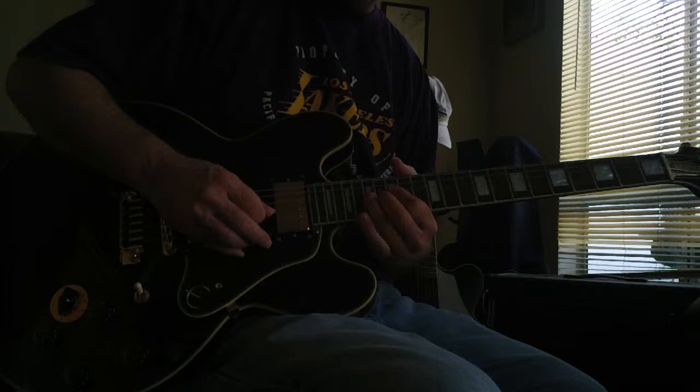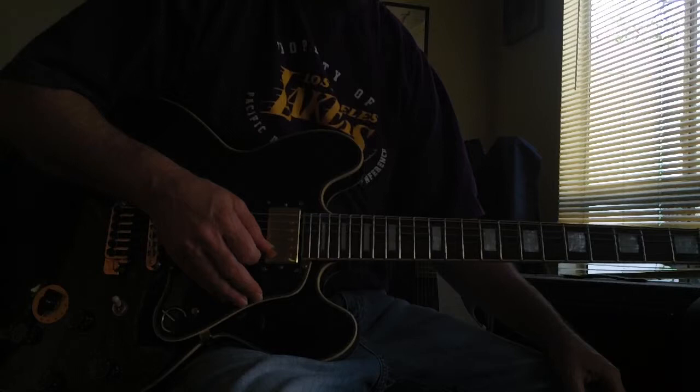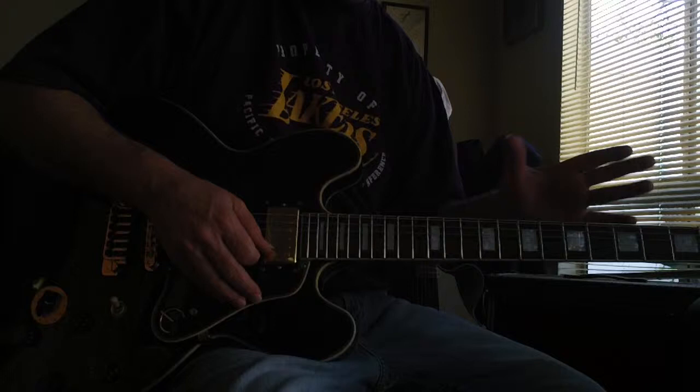This guitar received a $130 setup, so not only did he set it up, but many new guitars don't come with the frets dressed and everything. It didn't need to have that much work, but the guy just wanted it to play like butter. So it's had about a $130 setup, including a fret dressing, so it just plays like butter.